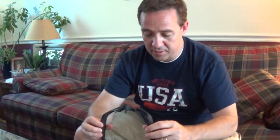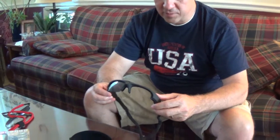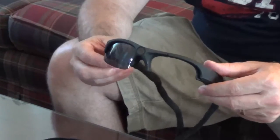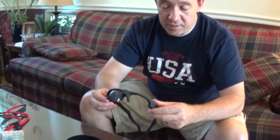Anyways, there you have it, there's my review. I would say it's kind of so-so. The video quality is great but not the quality of the frames. Buy them only if you're going to be really careful with them, which I tried to be. Alright, that's it — thanks for watching.